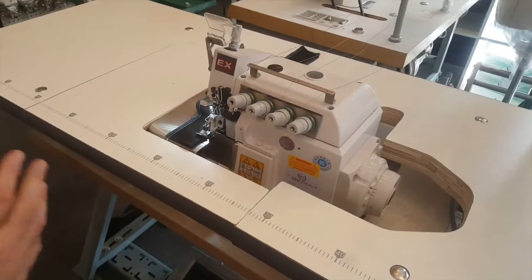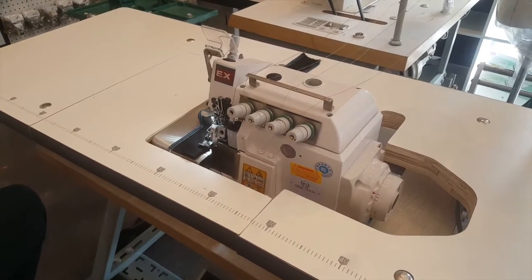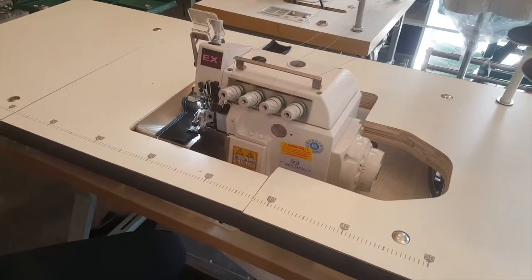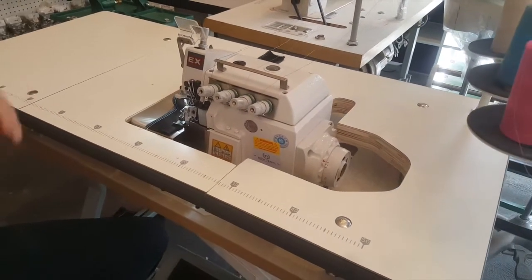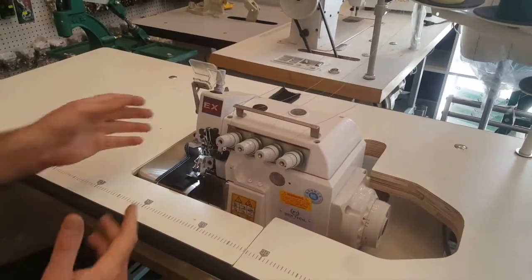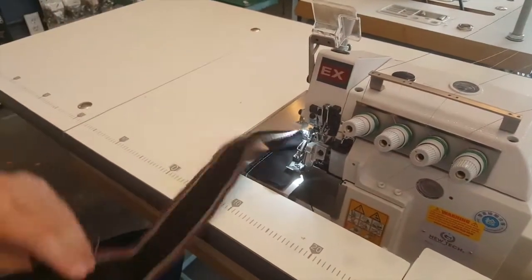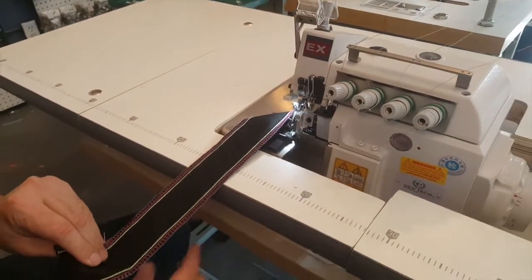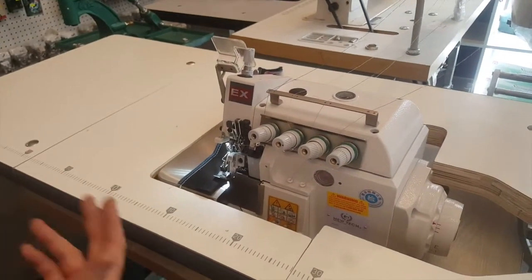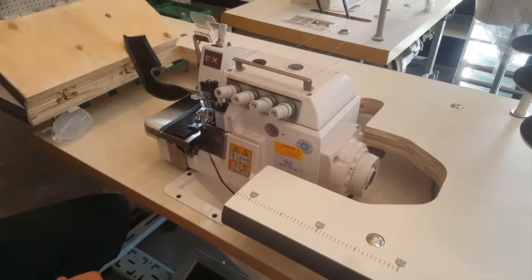This machine is perfect for bathing suits, lingerie, spandex, yoga wear, and workout gear. If the first line rips out, you still have the second line. You could use this for all different types of fabric — anything from denim to quilting, cotton, and spandex.